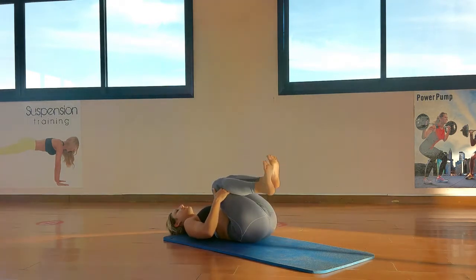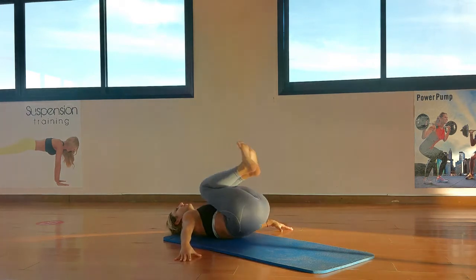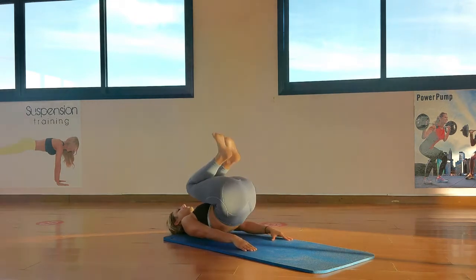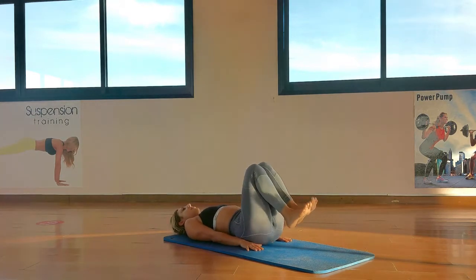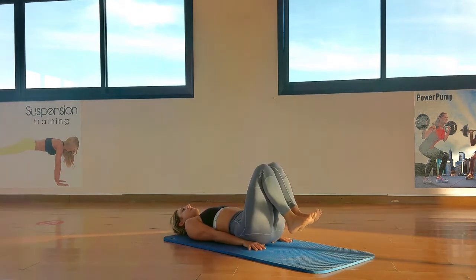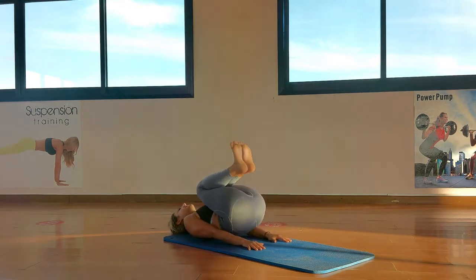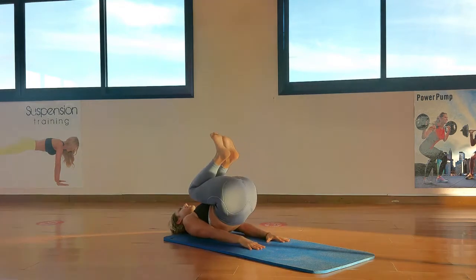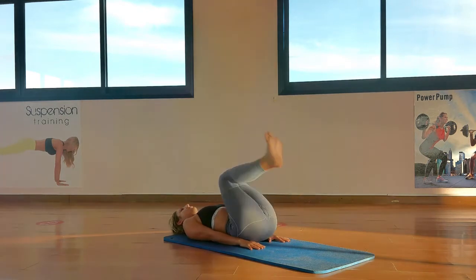Keep the knees to the chest. Hands with the ball — same kind of thing but we're just rocking. 1 — to make it harder, keep your hands away, bring the hands close to the body. 2, 3, 4 — squeeze in, 5, 6, 7, 8, 9, last one — 10, rock up.